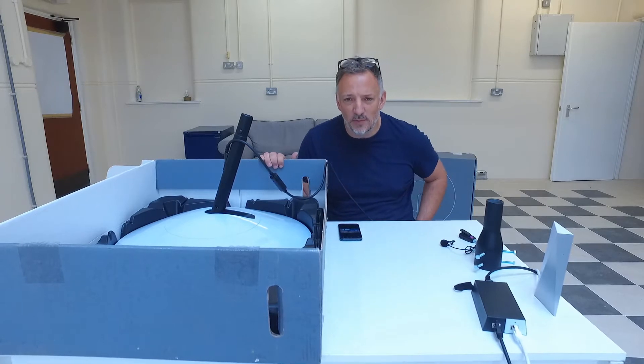Hello there, it's Mike again and welcome to the Bahamas project. I'm not in the Bahamas, I'm in Devon at the moment and I have to send back my faulty Starlink system.